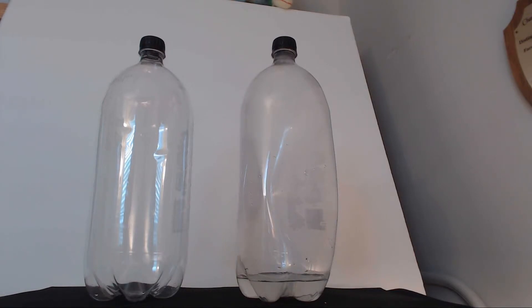We have the one on the left which doesn't have the treatment, so let's let that go and make it into a video. It goes faster if you swirl it, but I would like to see it do it on its own.